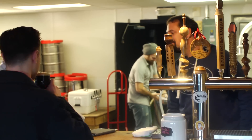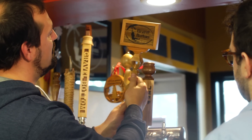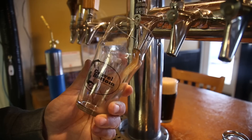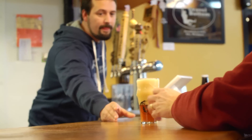Check this out — Bruce made us another tap handle. Bruce does such a nice job as always. Here at Gravel Bottom, we like to provide the full experience. Come on in, enjoy a pint, and learn how to brew. Take it easy.